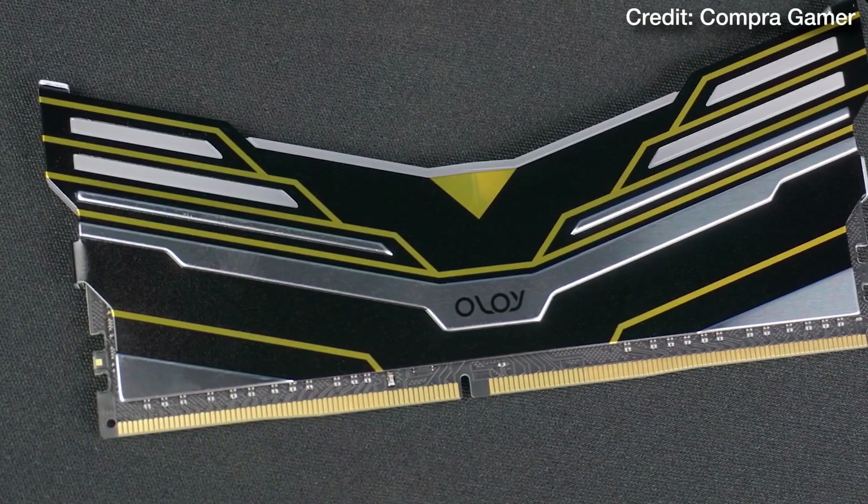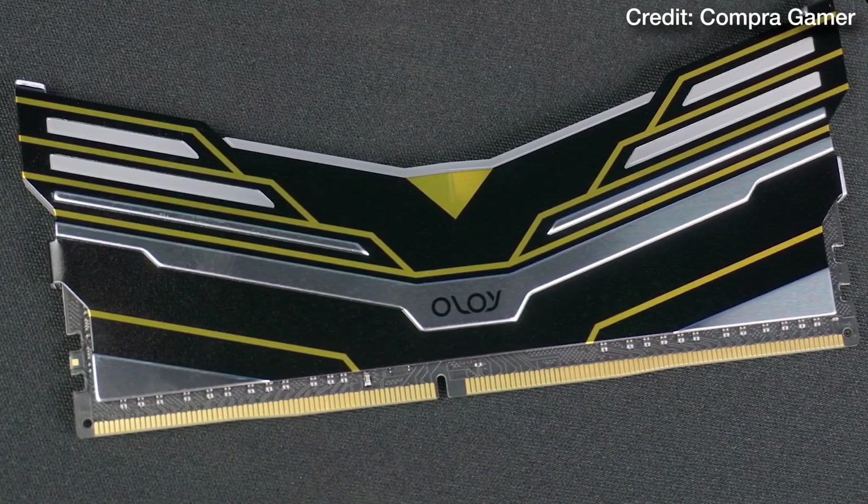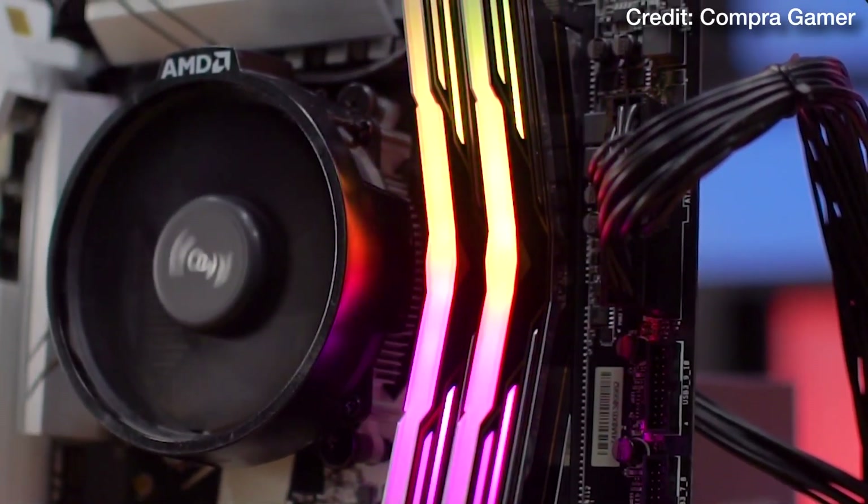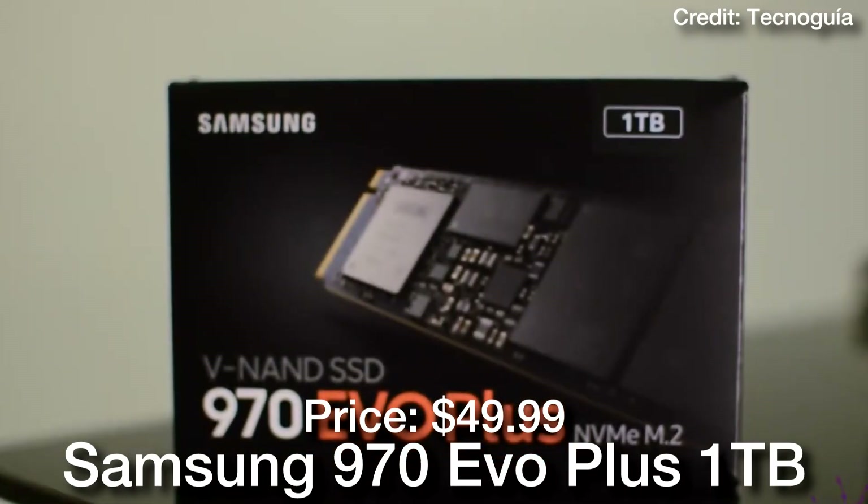For the memory kit, we have 32 gigs of DDR4 memory at 3600MHz. This is a really good kit, and 32 gigs of RAM is going to be great not only for gaming but also for content creation and streaming — so overall a great kit.